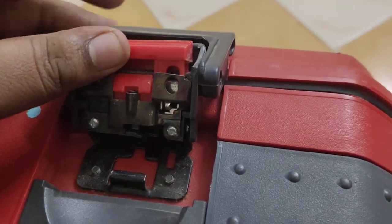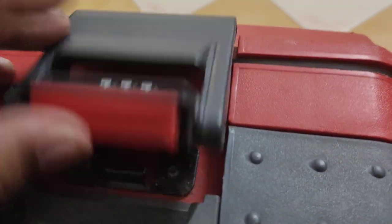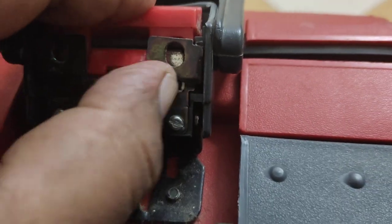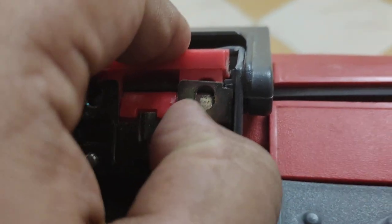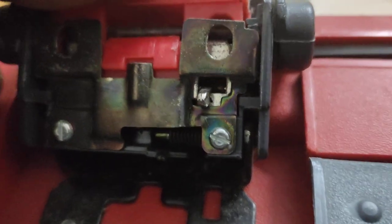First, keep it in triple zero, then lift the suitcase like this and press this button. You'll see a lever — you have to move it to your left side, and you can see it comes down.